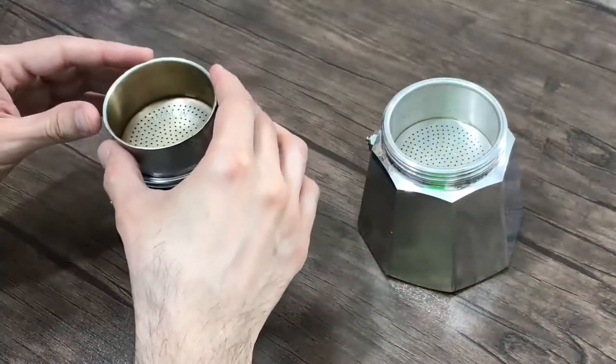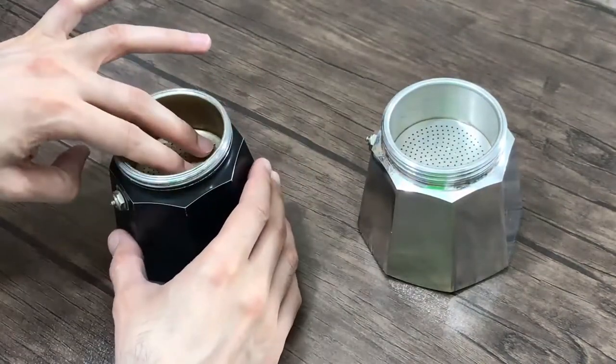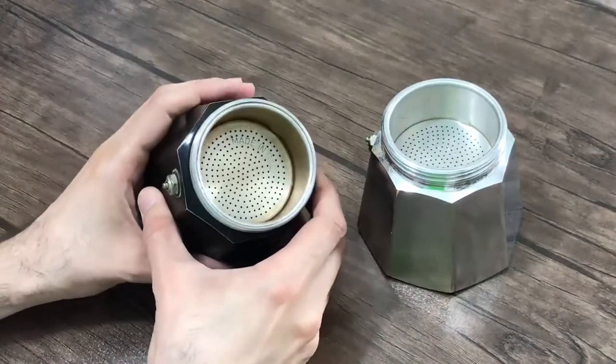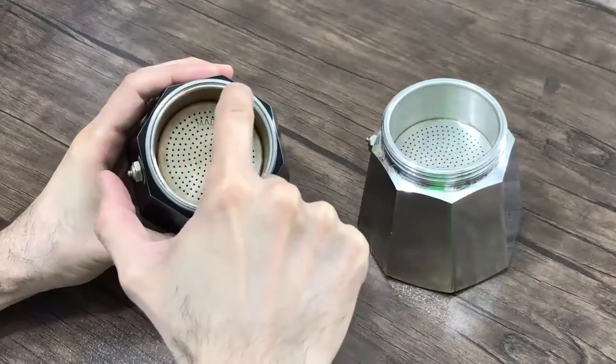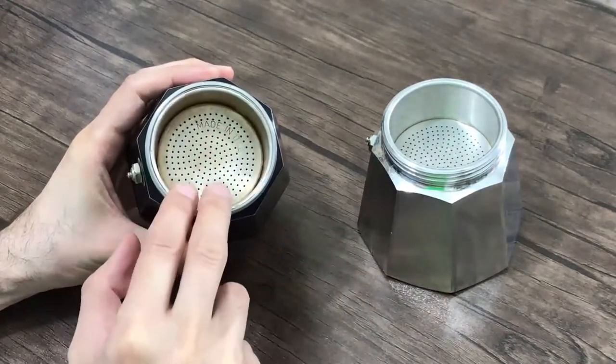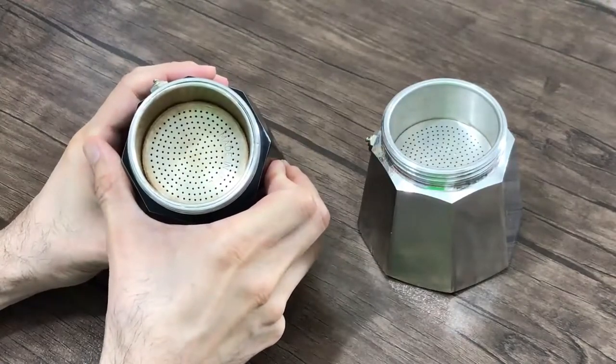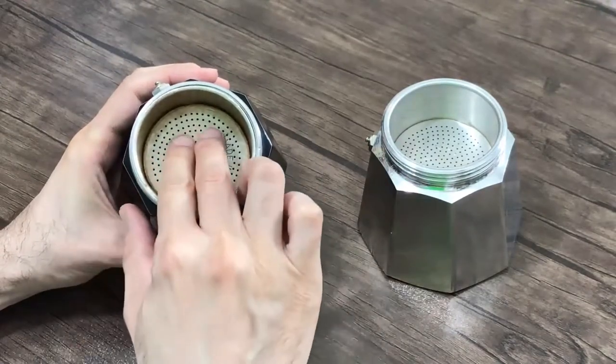But this one — old and recently stopped working — as you can see, the funnel is not fit at all. There is a large gap between the body and the funnel, and from this gap the vapor can escape easily, so the gasket cannot prevent the vapor from escaping.